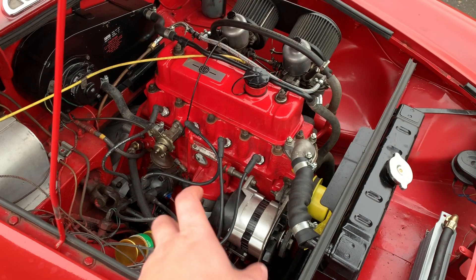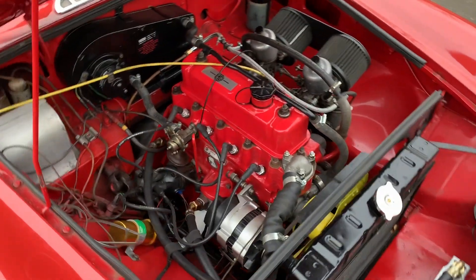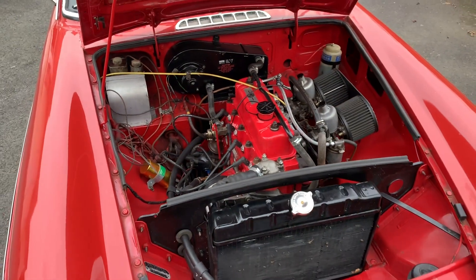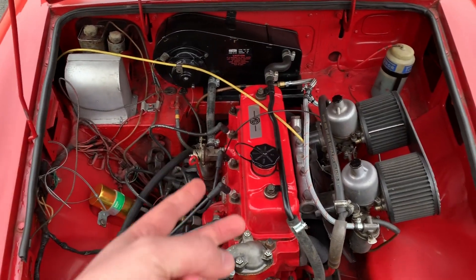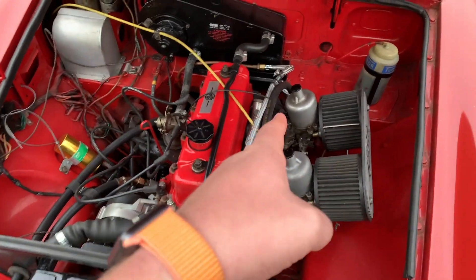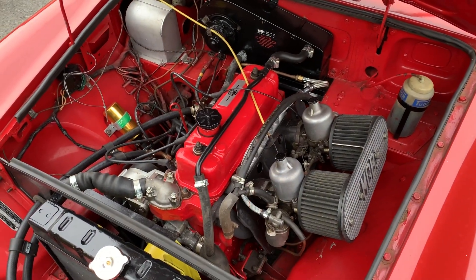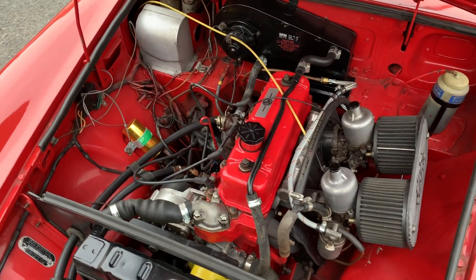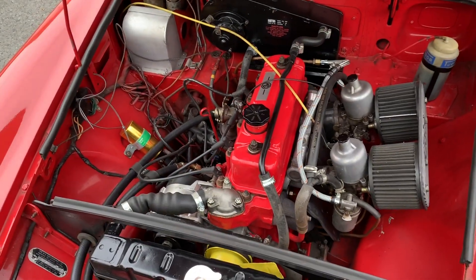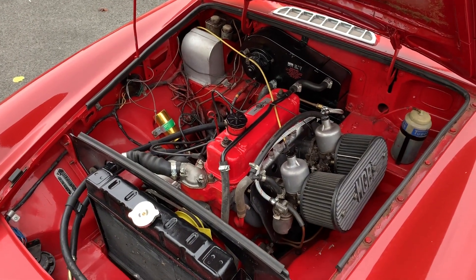This car also has an alternator - some of the earlier cars have a dynamo, but you'd need to double-check that. That certainly allows for the battery to be charged more easily. This car is fitted with a single 12-volt rather than the original twin six-volts, which also makes replacement much cheaper and easier rather than wiring up two batteries separately. Twin carburettors - once they're set up, as long as you maintain them with dashpot oil and check the mixture every time you're servicing, as with most classic cars, as long as they're maintained correctly and with good quality parts it should not be too expensive to run.